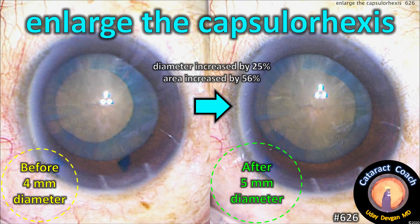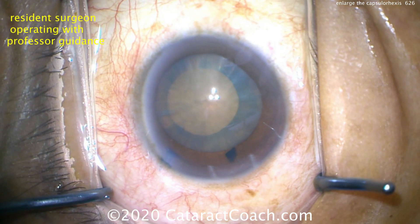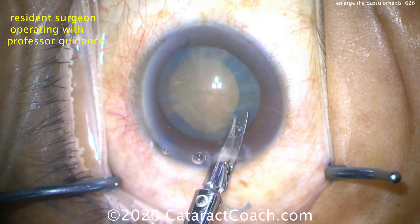Enlarge the capsorhexis. With a dense cataract like this, a 4mm capsorhexis really is a punishment and not ideal. Here's the dense cataract — TriPan Blue Dye has been used. It's a 4mm capsorhexis made by the resident surgeon. That's not going to be ideal. It's hard to remove a dense cataract through that small opening.